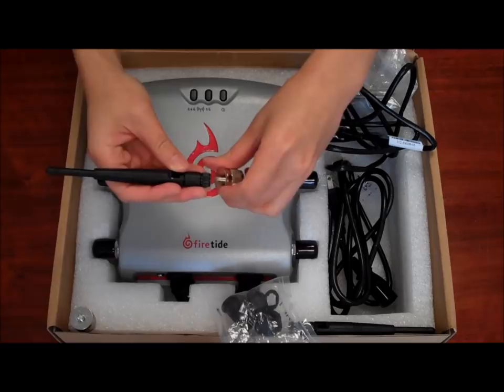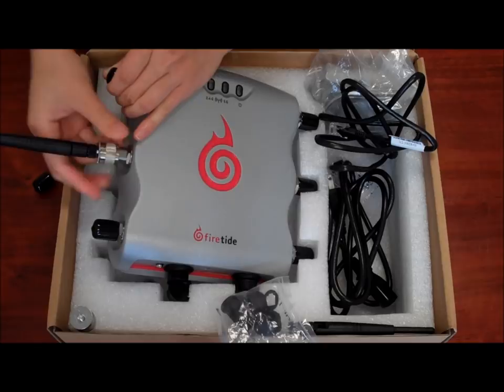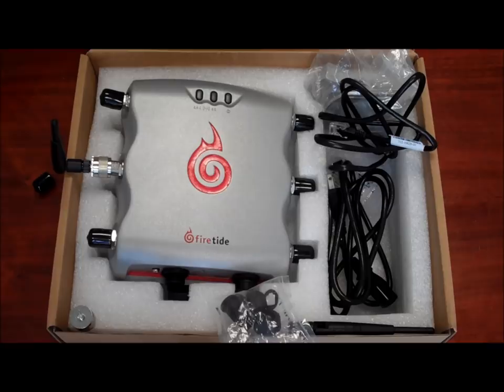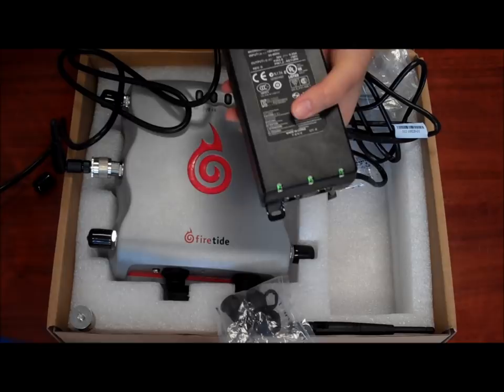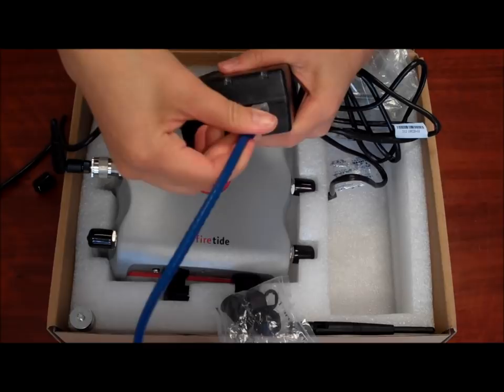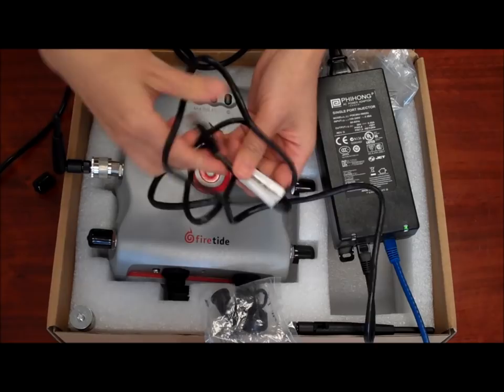Attach the antennas to the antenna connector, tighten them firmly and point them vertically. Use the provided PoE injector to power the unit. The PoE injector needs to connect in via a standard ethernet RJ45 cable to the network, and from the LAN port of the PoE injector, connect the 5200 via a standard ethernet cable.